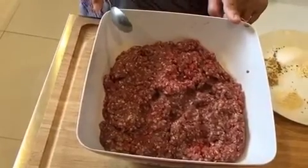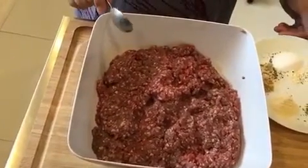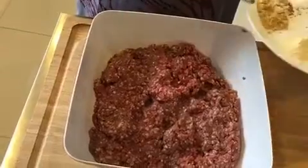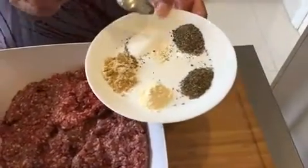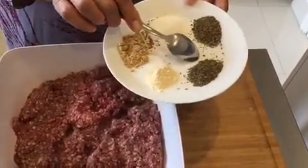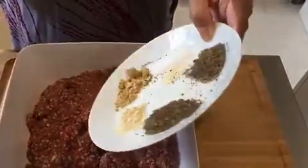I've got one kg of lamb here, lamb keema. Half a teaspoon of garlic powder, one teaspoon of ginger powder, one teaspoon of salt, one teaspoon of black pepper, and one teaspoon of basil — that all goes in.